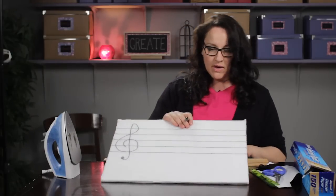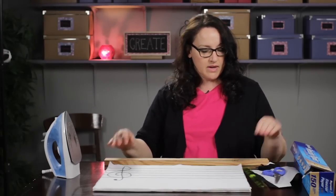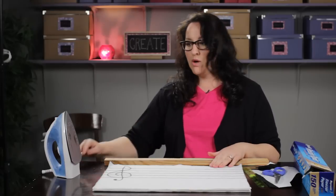The next thing you want to do is you can draw either your bass clef or your treble clef, and then you want to have some notes to put on there.